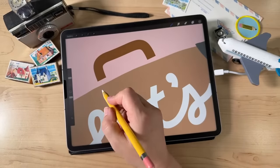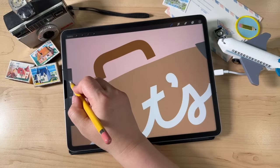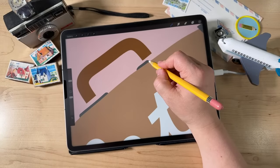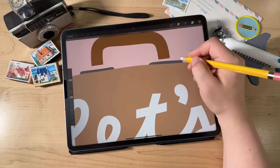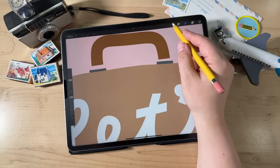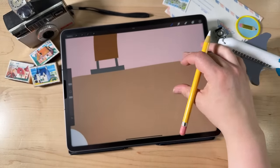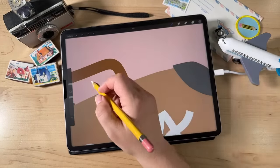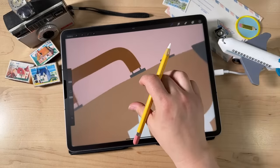Using that same eraser method, with a smaller brush size at about 10%, draw a little metal connector piece — the handle hinge — where the handle would connect. Draw two lines and then get the eraser and make them little rectangles, a little bigger than the width of the handle. Then with an even smaller brush size — like 2% — just connect with two little lines. That's our little handle. We can even add little latches to the suitcase the same way: add a little line, erase a bit away to represent the latch, then add a little rounded shape to the top.